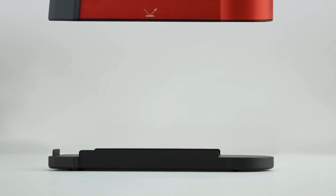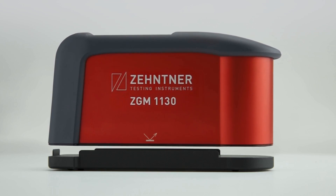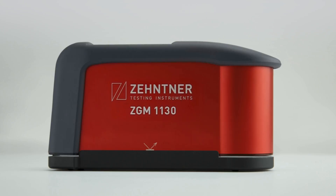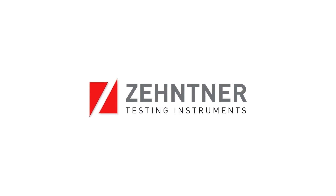We believe that the handiness paired together with the reliability makes this gloss meter an ideal companion for the laboratory and in-field use. For more information, visit our website.